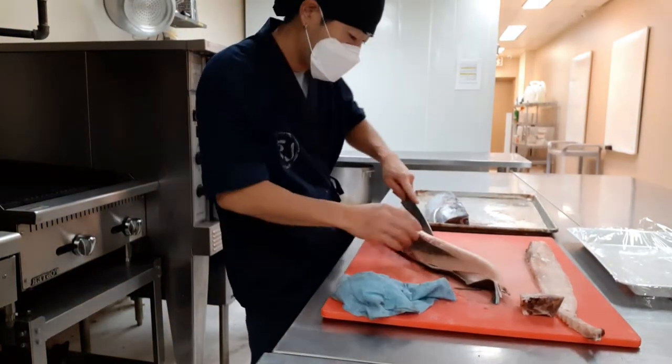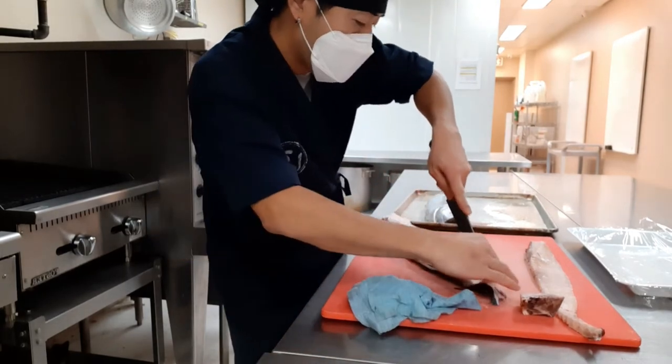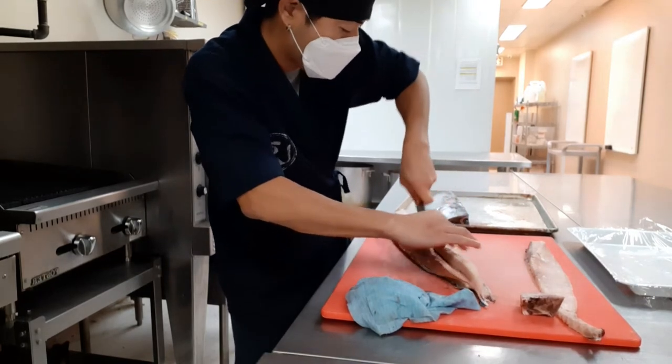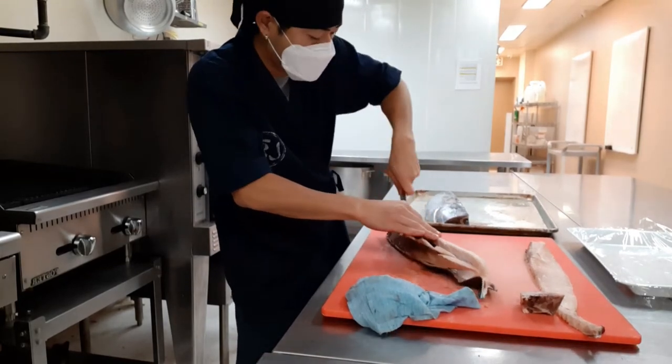There's some blood here. With bluefin tuna we can eat the blood, but white tuna is very fishy so we cannot eat the blood.